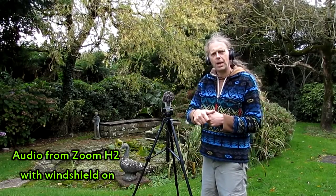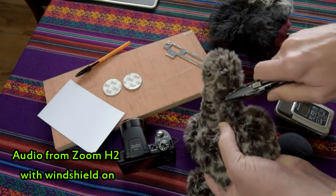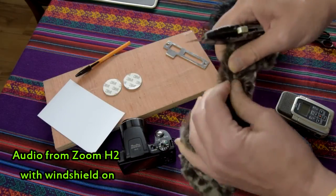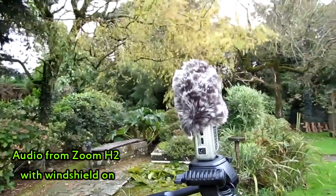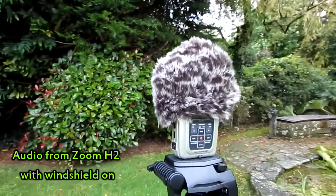All I did was cut off the end pieces — the actual earmuffs — and the hole was already there, and it just sits straight over the top of the Zoom H2. So any portable microphone will be the same, and if it's slightly larger, just put a bit of elastic band around it.